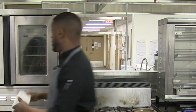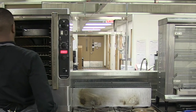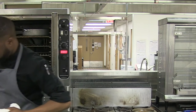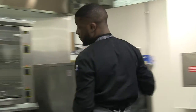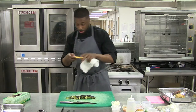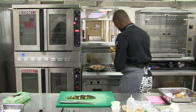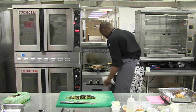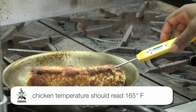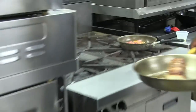You want to take out your chicken and make sure you check the temperature. Always have a thermometer handy — which I always do. You need the chicken to be at 165°F. This chicken is not quite ready yet, so give it a little rotate.